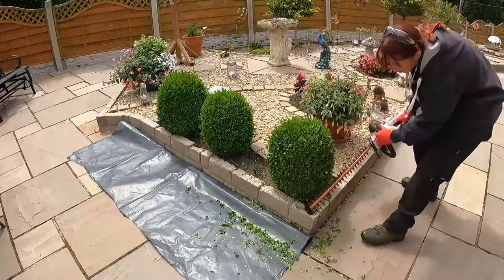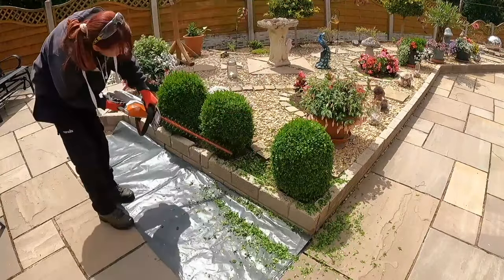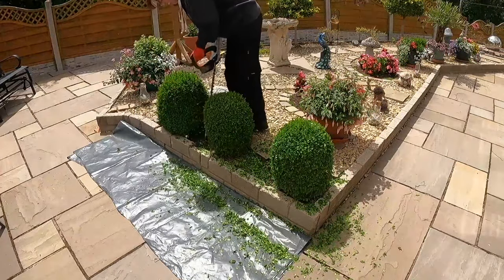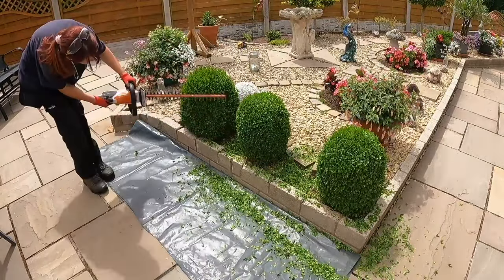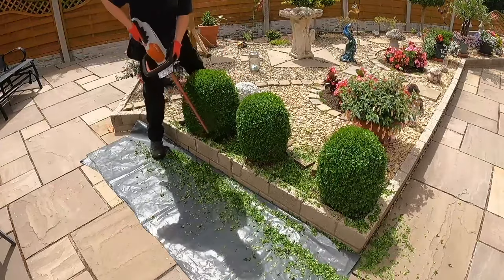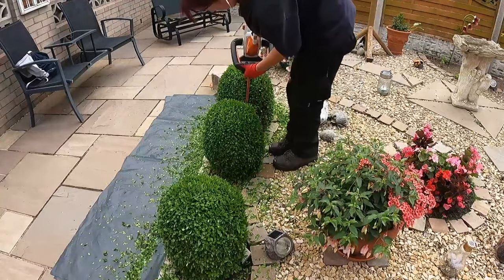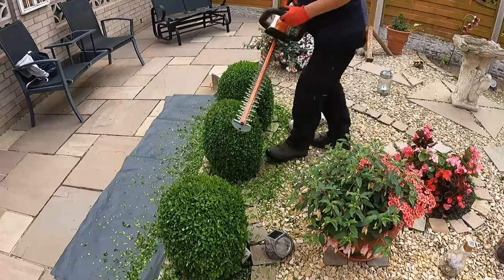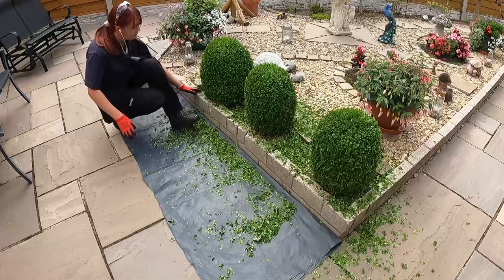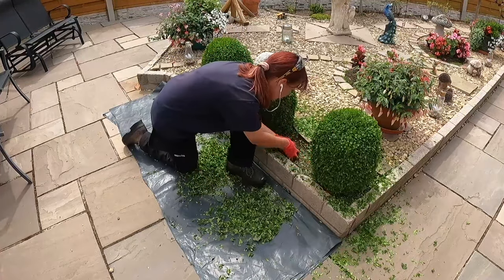These are actually new hedge cutters that I bought specifically for this type of work, rather than using the shears you've probably seen me use in the past. The shears take a lot longer and hurt my back, arms, and wrists. These are battery-powered, very lightweight — you just plug them into the charger. They don't quite give as neat a finish as shears, but they're a lot quicker. I'll put the details in the description.